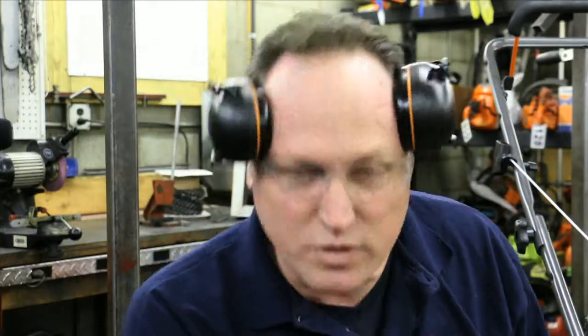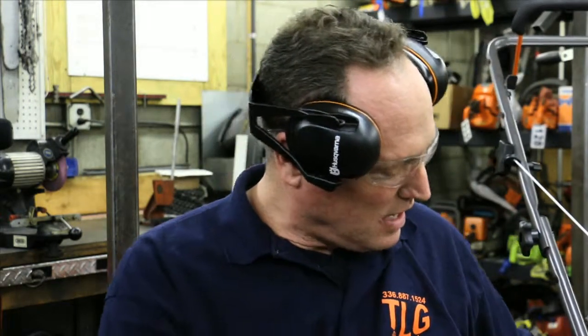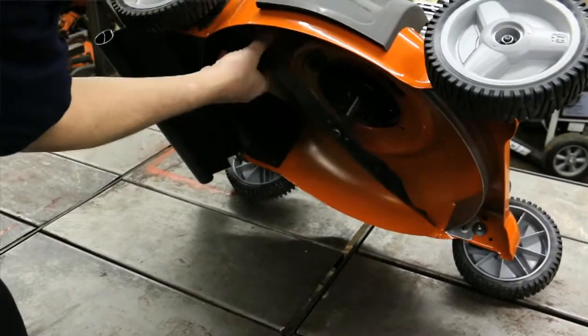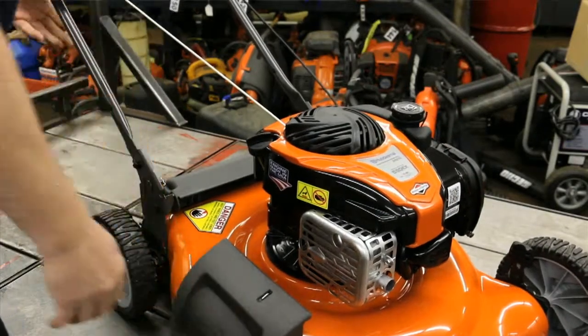While we're here on this side, you might want to check your safety features — make sure everything is safety locked and secure. Take a peek underneath the lawnmower, make sure you don't have any obstructions or loose blades. Check your wheels, make sure all of them are good and tight — it'll save you a lot of hassle.